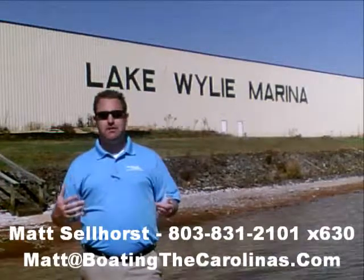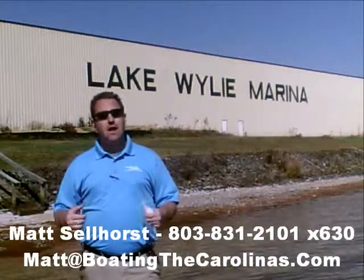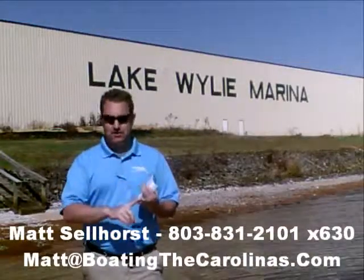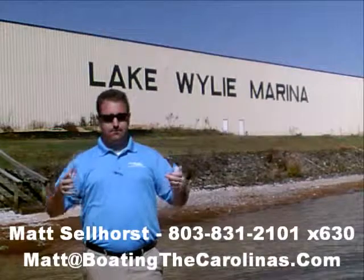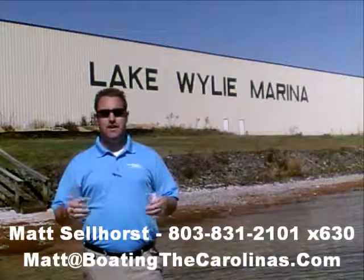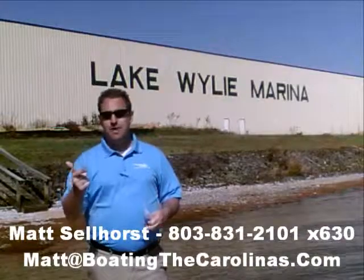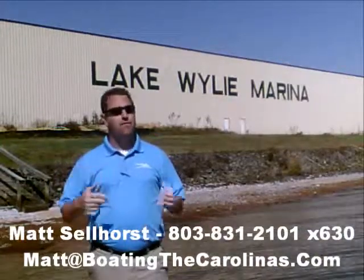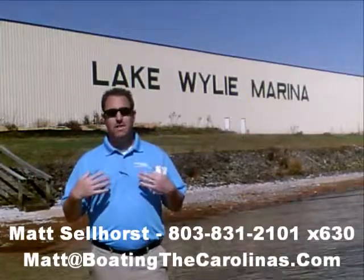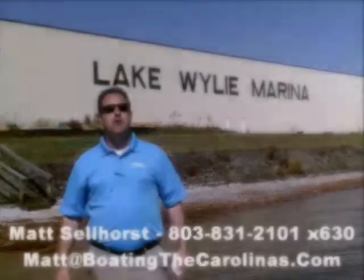I'm Matt Sellhorst, Pleasure Boat Specialist here at Lake Wiley Marina. Thanks for stopping by. If this boat wasn't what you were looking for, give me a call. I offer a free VIP pre-owned watch list — just tell me exactly what you're looking for: the type of boat, the price range, the year, exactly what you're looking for. I'll give you advance notice of any new pre-owned boats that come in matching your criteria before they're on the internet and before the general public knows. It's going to allow you to get the best boats at the best prices before anybody else. Give me a call — if this wasn't the right one, I'll be happy to get you on that VIP pre-owned watch list. Thanks, look forward to talking to you all soon.